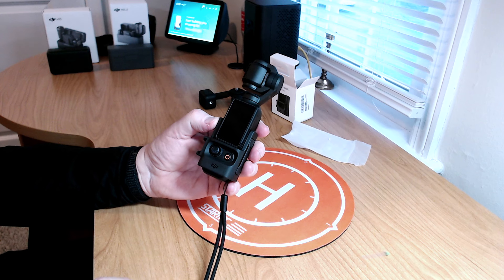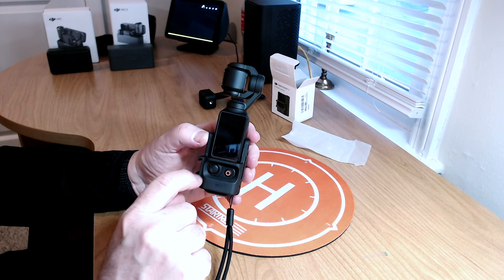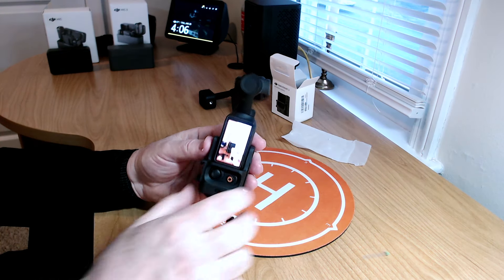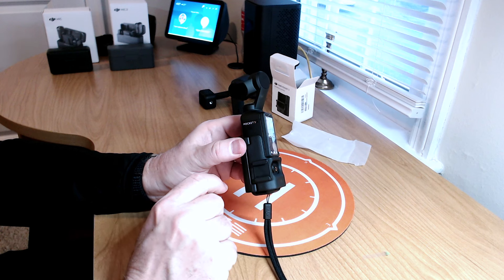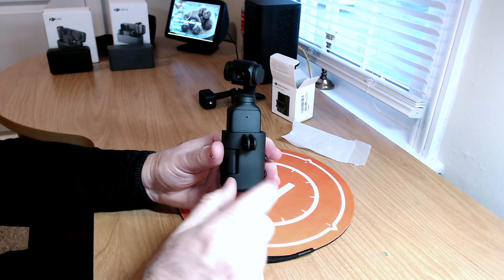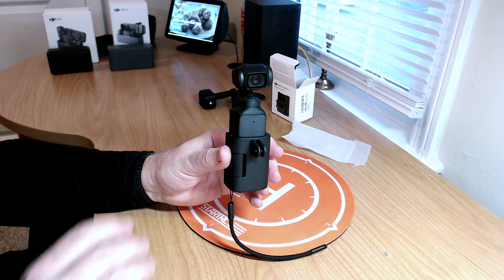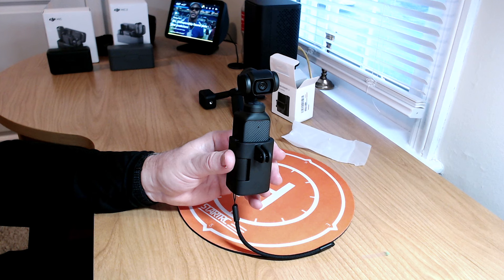Of course you still have access to all your functions — your stop/start button, your joystick. You can still move the screen to turn it on and off. Over here, you have access to a cold shoe mount, which is handy — you could put maybe a mic or a light over here. And of course you have this GoPro-style mount on the back here where you can mount it onto any type of GoPro accessories, like one of those straps that go on your backpack so you can have it handy at all times.